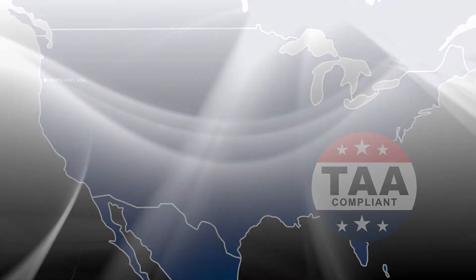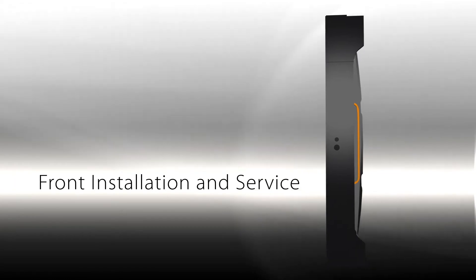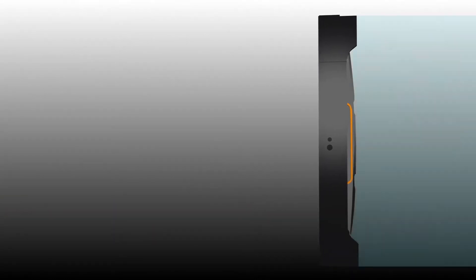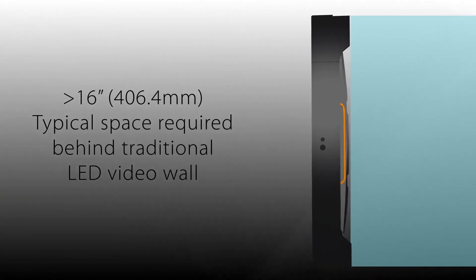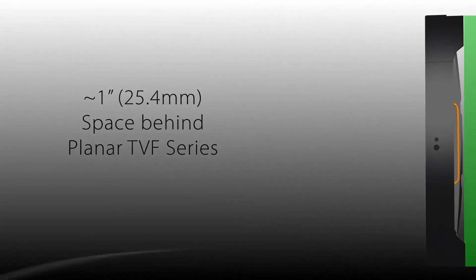Planar TVF series cabinets feature a slim profile of less than 3 inches, achieving ADA compliance. The displays are front serviceable, which drastically reduces the overall video wall footprint and servicing space needed compared to typical space requirements of other LED video wall solutions.